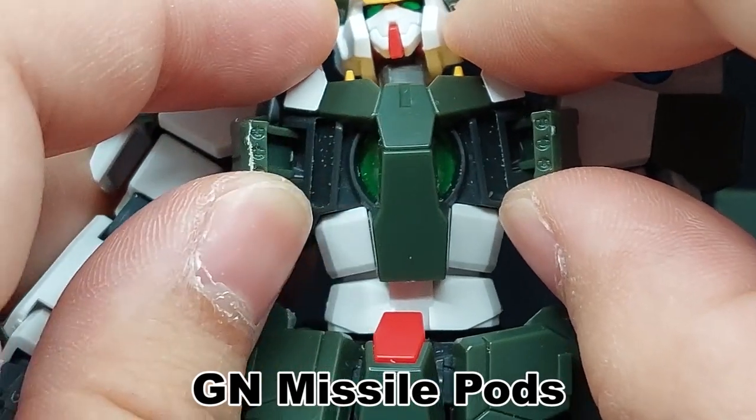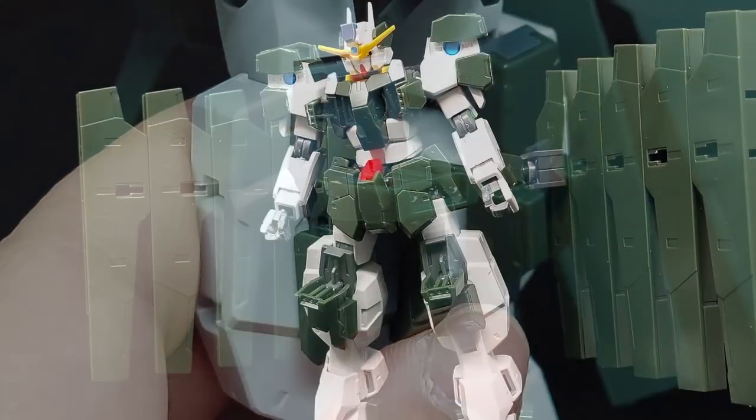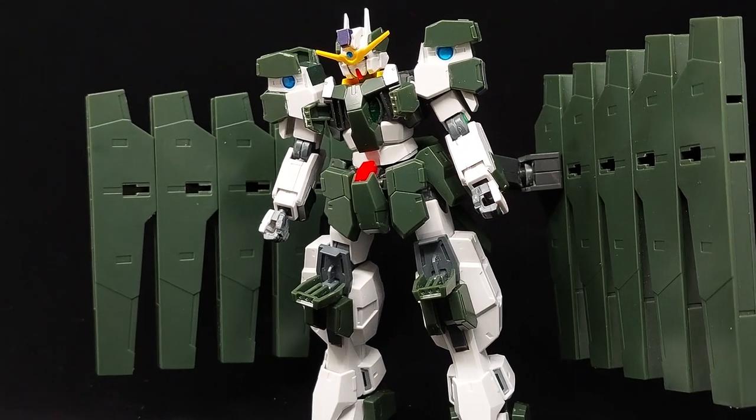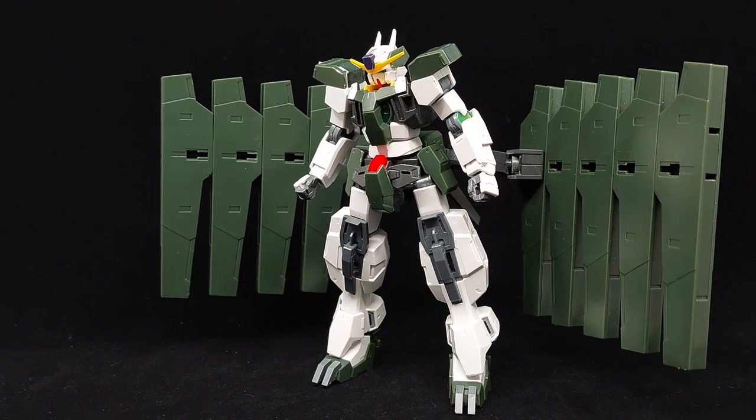Additionally, the missile pods on the chest and knees can open up. The missiles need to be painted, but at least the feature is somewhat there, held on by friction. You can purge all of the missile pods if you wish, but the result feels half-naked, to put it mildly.